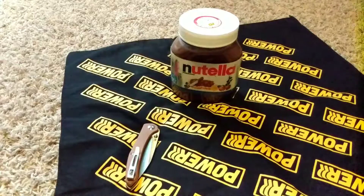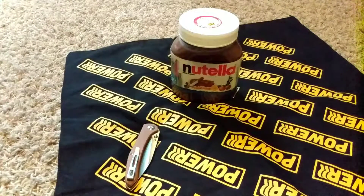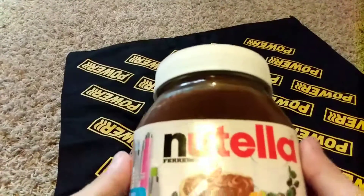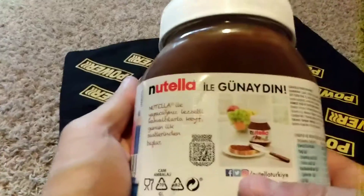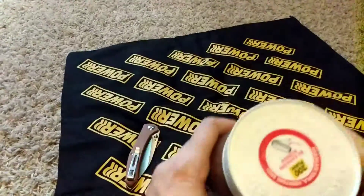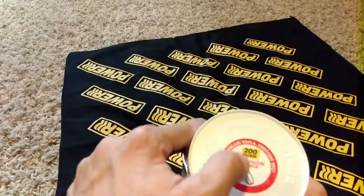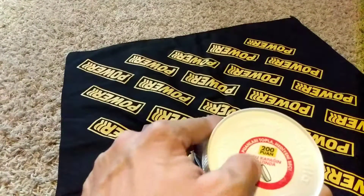We're doing another Nutella video. You're going to say, well, you did Nutella before — yes, but this Nutella is the one we were looking for. Not really, I don't think so at Walmart, because look at the language on it. This one has whatever this says — I have no idea — but there's something hidden in the cap.